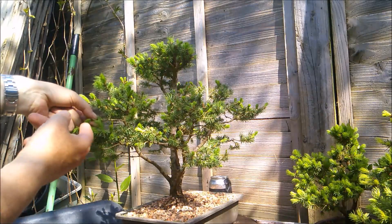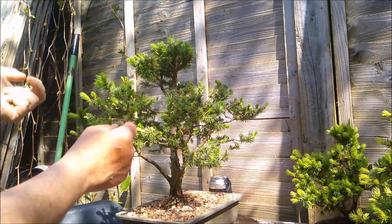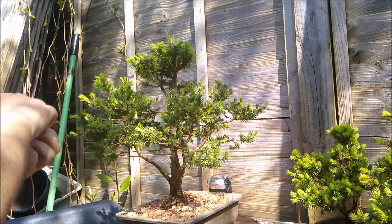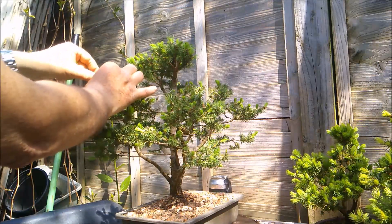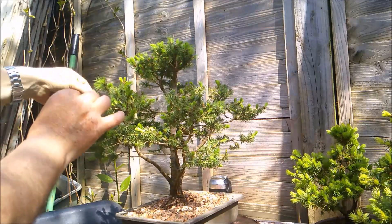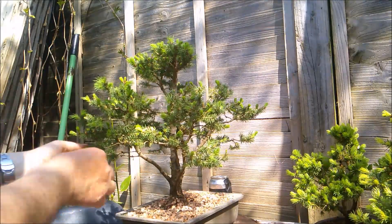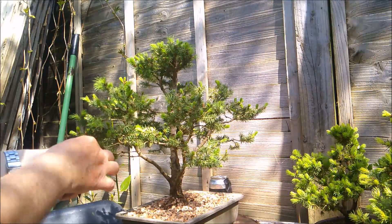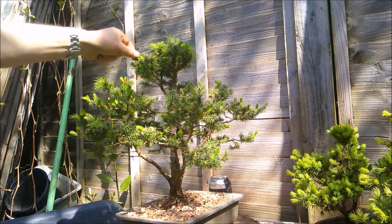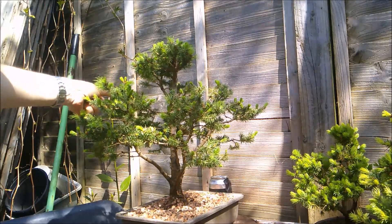This one's grown maybe an inch, so I'm just going to shorten it back to maybe a quarter of an inch. I'll go around the tree and spend about 10 minutes a day on this over the next few weeks as these candles break, open, and elongate - just pinching them back, keeping the tree in the basic shape and size that I want, causing each of these pads to fill out and become more full and more interesting.